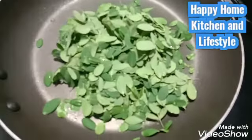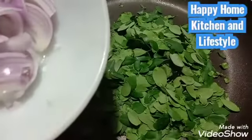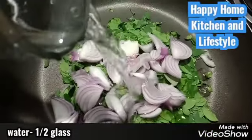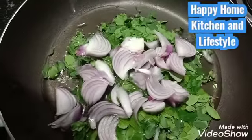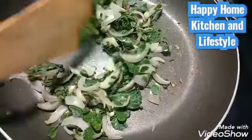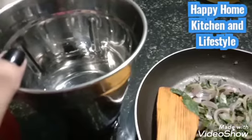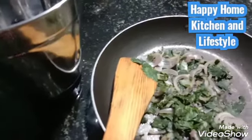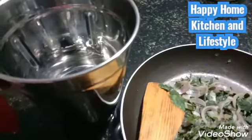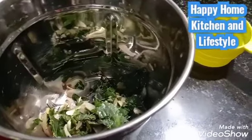We will cut until the entire pot. Put the jar with half, then put the jar into a small size.